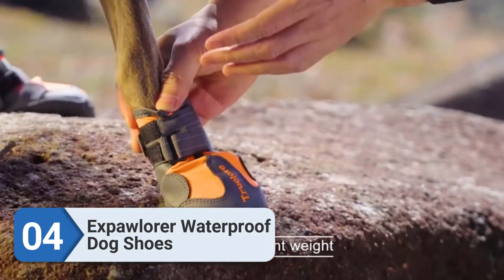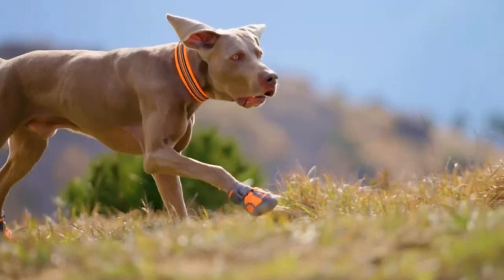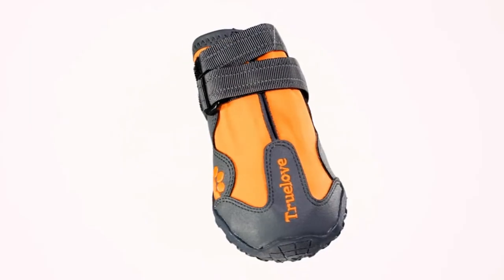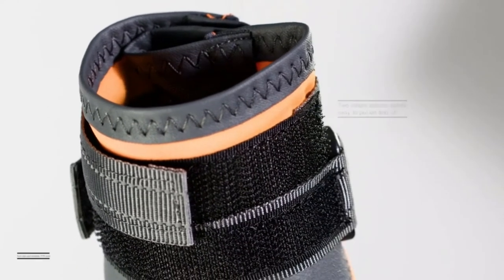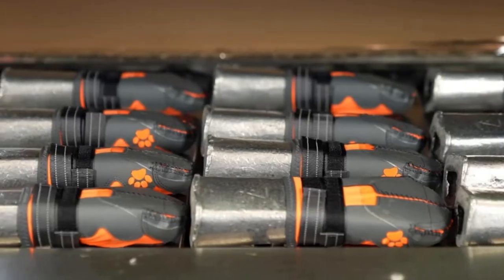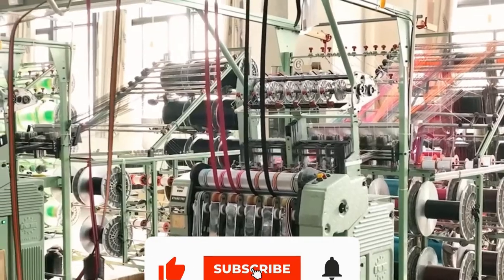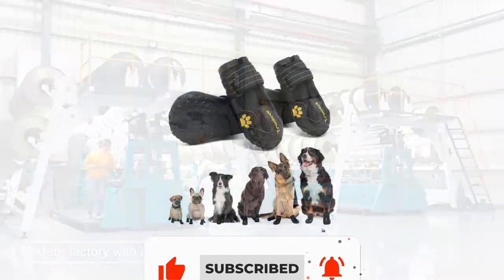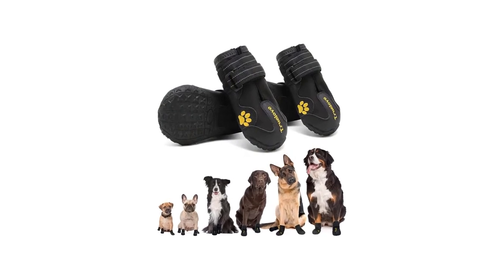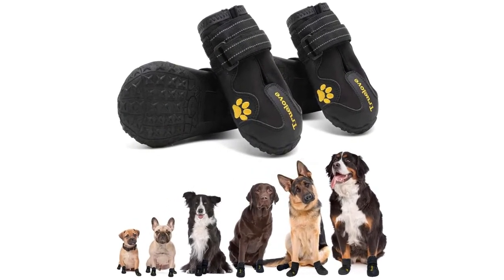Number four: XSBallor Waterproof Dog Shoes. These boots combine a waterproof upper with a broad and notably grippy rubber sole, making them well suited for slick and rainy days. If your dog is always slipping on tile or polished wood floors, the extra grip also makes them a good pick for indoor use. The XSBallor boots have a wide slit at the top for easily slipping on your dog's paws, combined with the standard hook-and-loop strap closure.